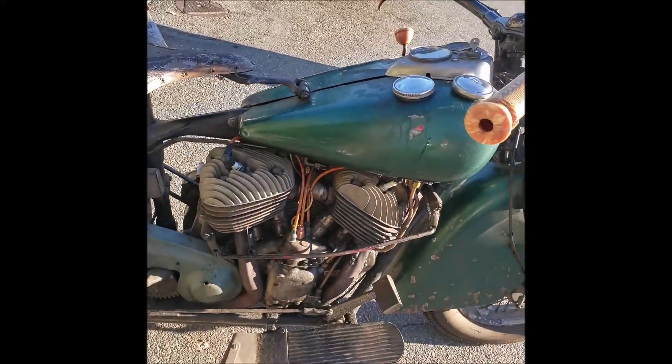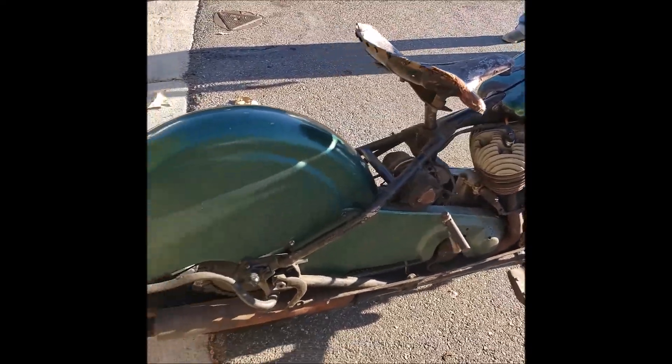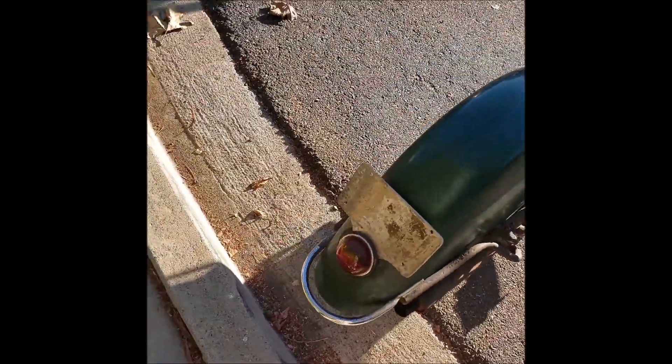It's got real patina, real patina, but it's fresh all the way through.